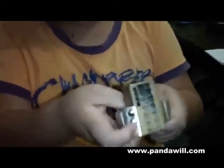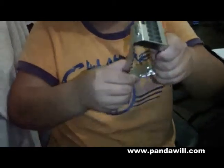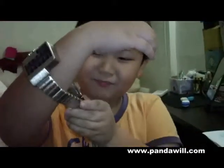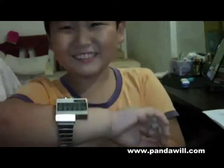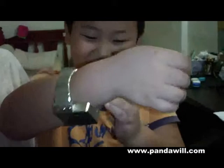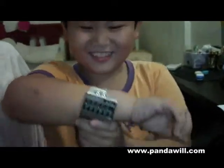It's easy to take out. Sorry! Now you can put it on your hand too. My hand is too small, so I can't do it. Sorry.